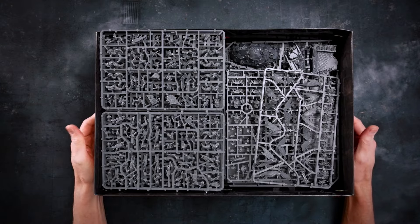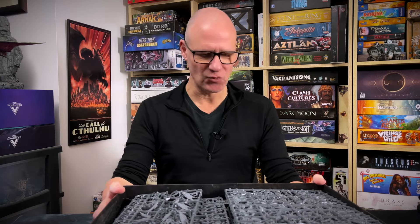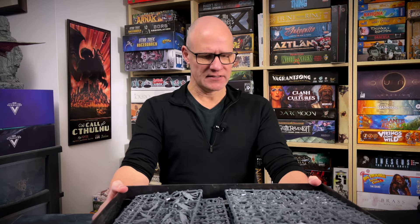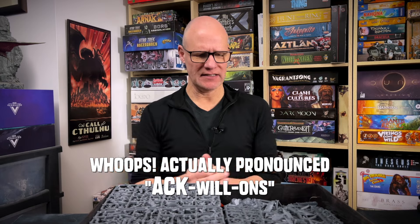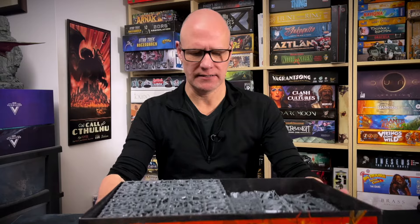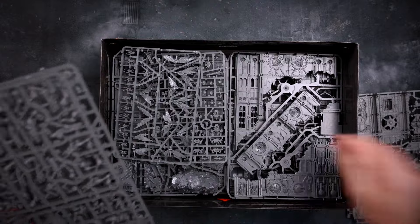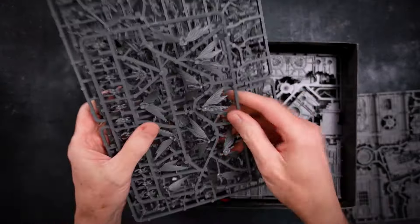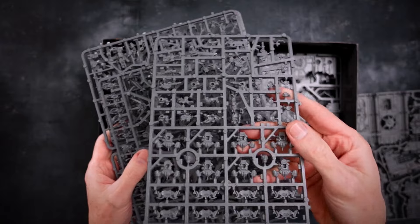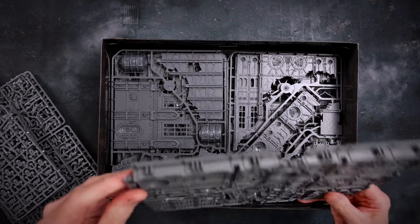You get lots of plastic to start with. We've got two Kill Teams in here: the Vespid Stingwings, who are from the Tau Empire — Tau Empire Alien Auxiliaries — they've got wings and they're like giant bugs. And then we've also got the Tempestus Aquilons, the Elite Astra Militarum Drop Troops. They're shown on the sides of the box. So lots of plastic. We've got the Vespid sprues, a whole lot of wings for the Vespids, and what looks like drop packs for the other guys. And then some terrain.